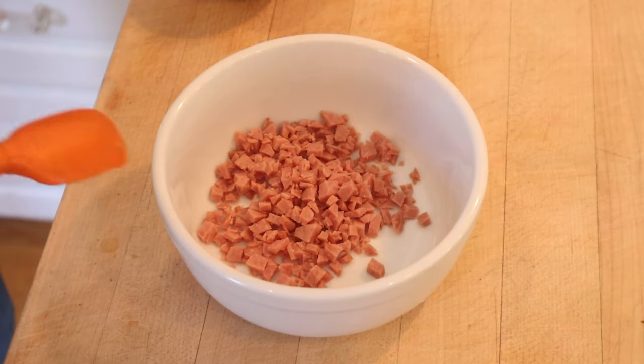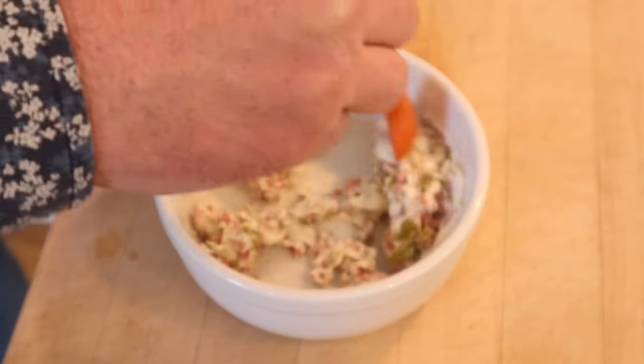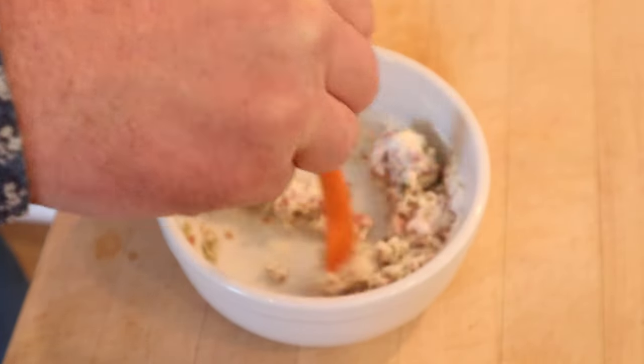We start our sandwich filling off with some chopped up summer sausage, to which we add chopped up olives and chopped up mayonnaise. And yes, those are the correct proportions according to the recipe.